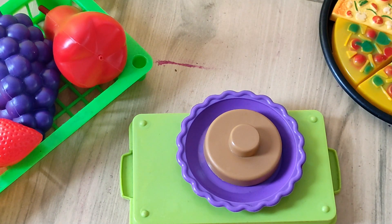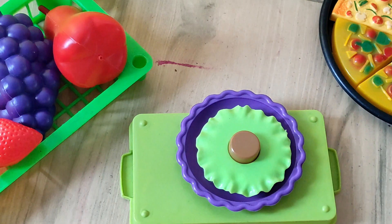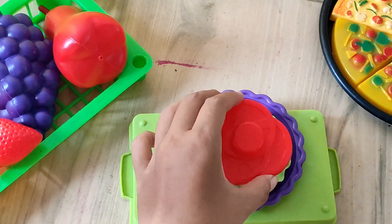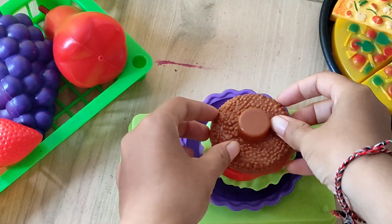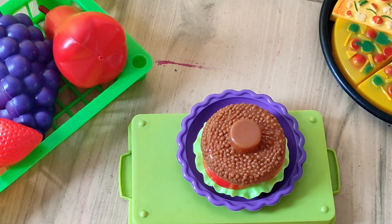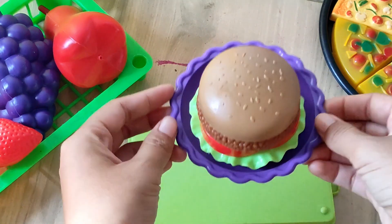First, the buns. Then put the vegetable or lettuce. Then tomato. Next, the meat or ham. The last is the bun again. Hurray!